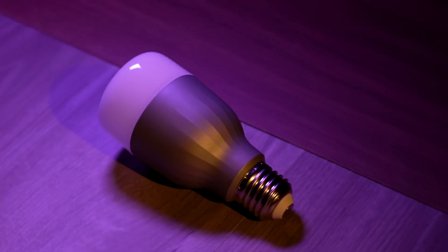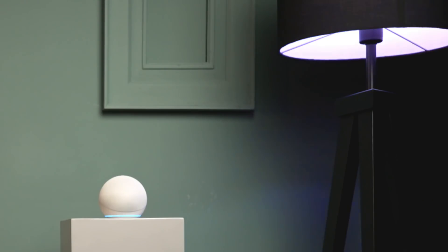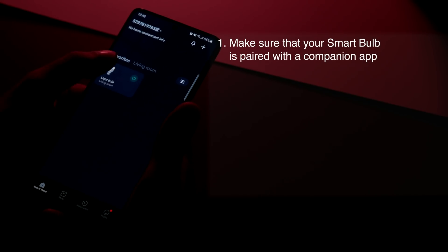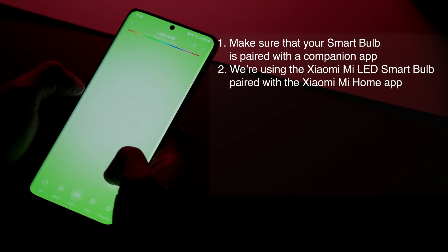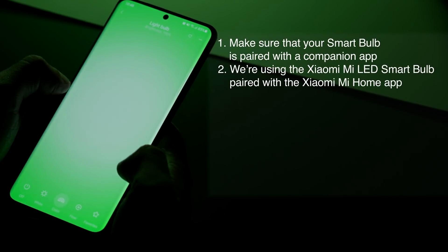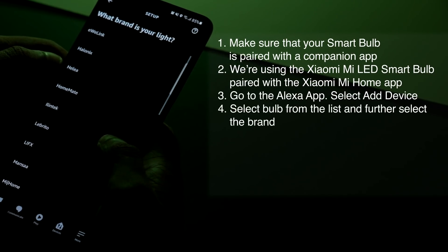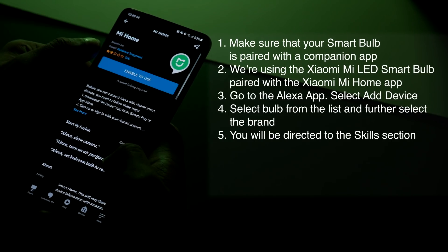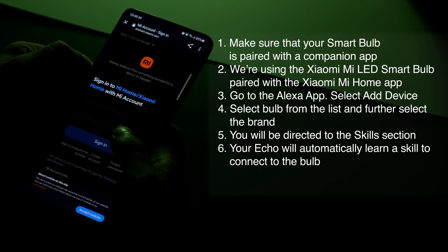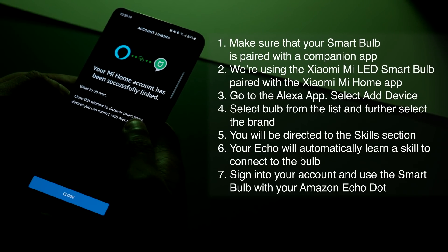As an example, with this LED smart bulb, you can change the color temperature, brightness, and overall colors using just a few voice commands via your Echo device. First, make sure your smart bulb is paired with its companion app — in our case, we're using the Xiaomi Mi LED smart bulb paired with the Mi Home app. Next, go to the Alexa app, select Add Device, select Bulb, then choose the brand. You'll be directed to the Skills section where your Echo will automatically learn the Mi Home skill. Just sign into your account and you'll now be able to use the bulb with your Amazon Echo Dot.